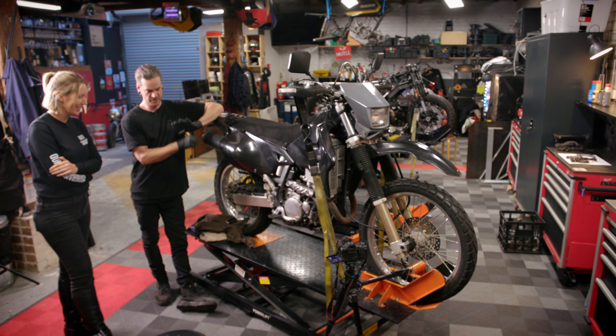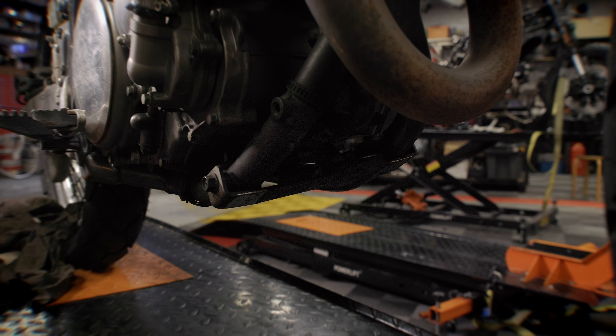I'm back here again at Rising Sun Workshop with Pat and today we're gonna do an oil change. First thing to start with an oil change is to make sure that the engine is a little bit warm. So I'm gonna start the bike and I'm just gonna let it run for about three minutes.